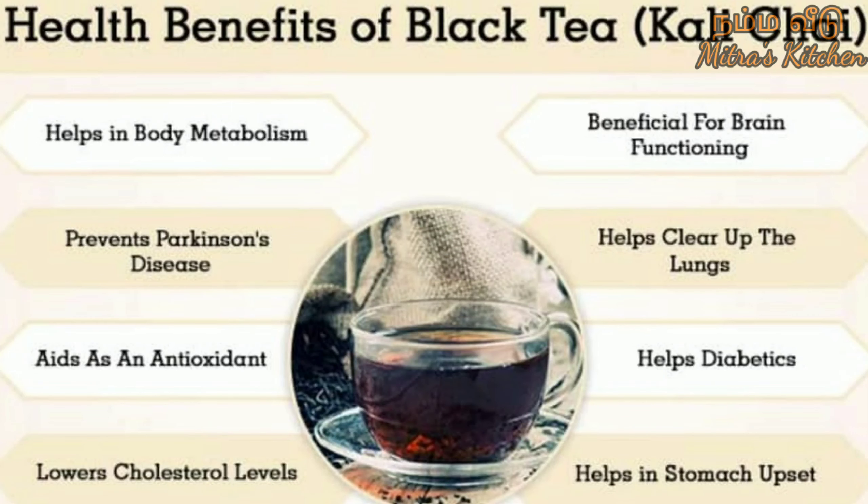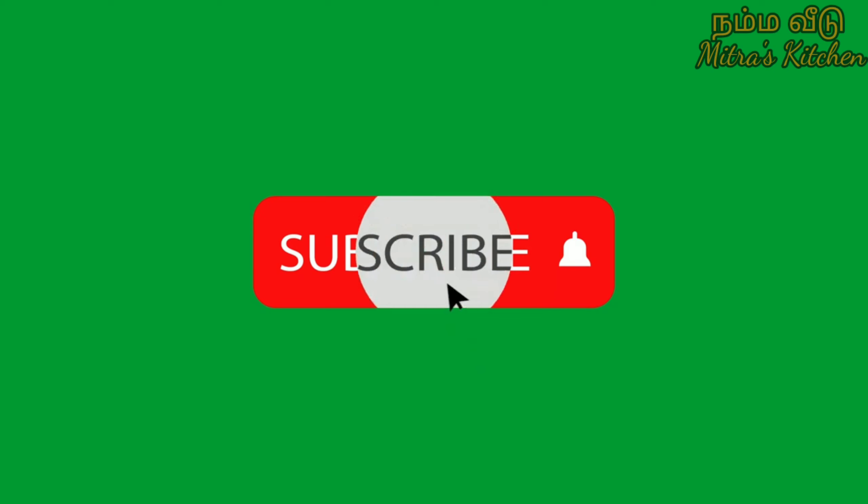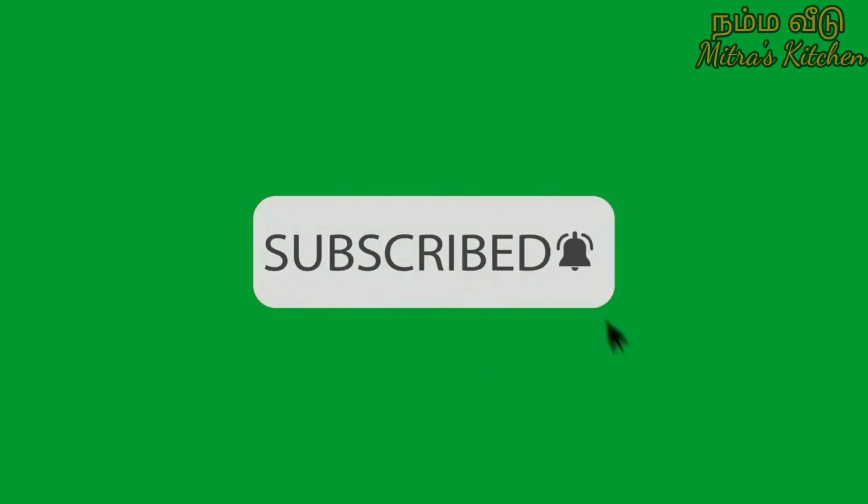We are going to have black tea alongside this snack. This recipe is healthy and good for your diet. If you like this channel, please press like.